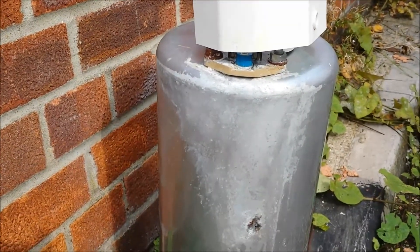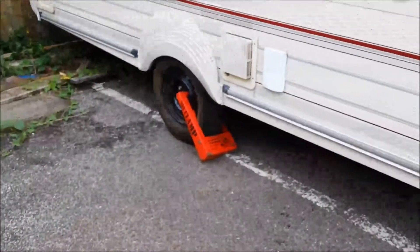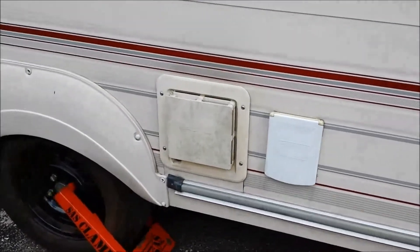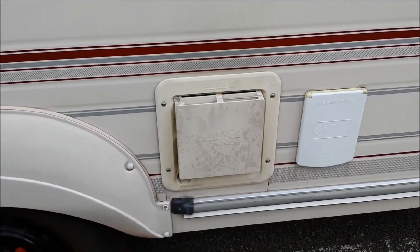Meanwhile, so there's no weather can get to the caravan and do any harm whatsoever, I've put the actual burner all back in place with the cover — everything back on as it should be — so it looks nice and tidy.